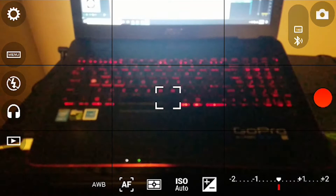Now if we jump into the app, this is how it should look like. You're going to see my keyboard here. We have the settings, the menu, the flash, headphones, and the gallery on the left.